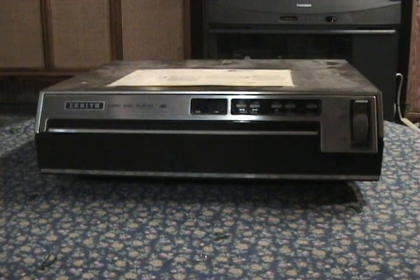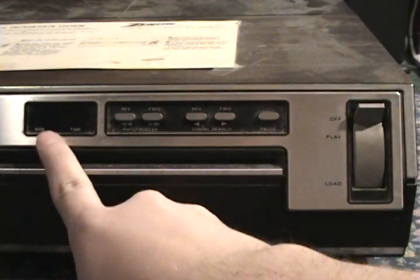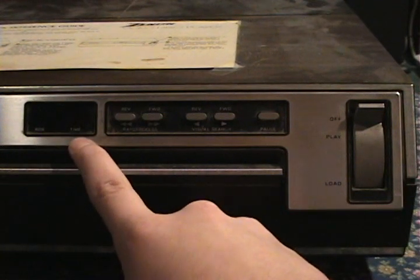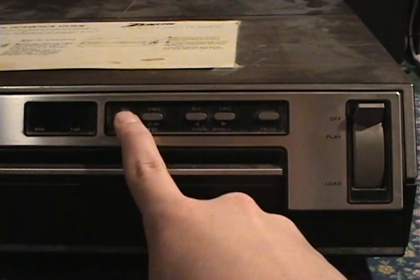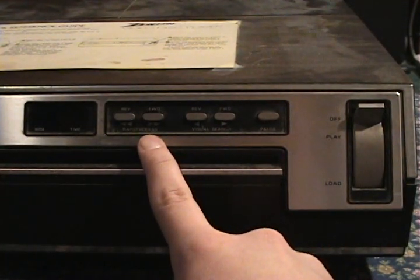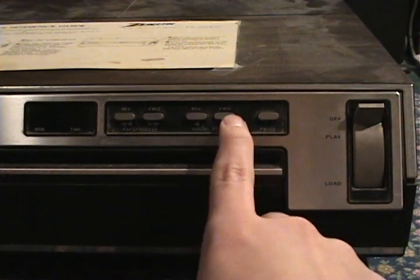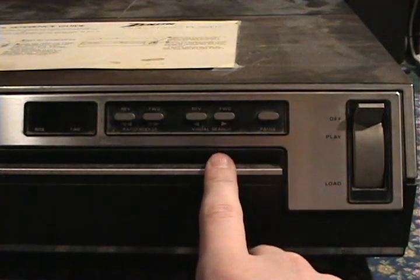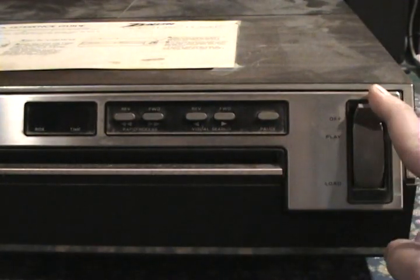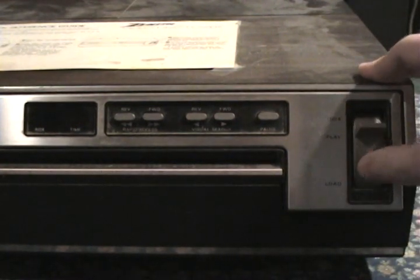This right here is an early Zenith player. You have a couple of cool things on the front. Over here there's an indicator for which side of the disc you're on, as well as the time. Then there's the rapid access buttons for reverse and forward — these are similar to skipping chapters on a DVD. You also have the visual search buttons where you can go reverse or forward, like fast forward. You also have a pause button. Here is your selector — it's currently in the off position, and then we can go and load a disc, then flip it up to play.